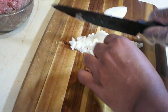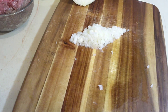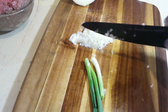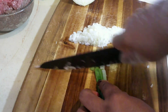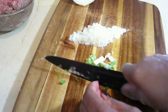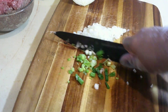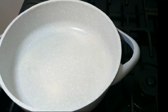Here I'm done dicing my onion. Now I'm gonna go ahead and chop my scallion - scallion is also known as green onion. Just roughly chop it. Now here I have a pot on the stove.